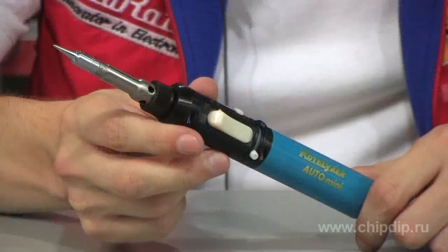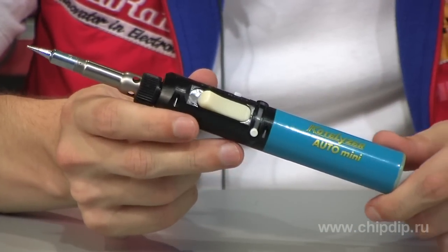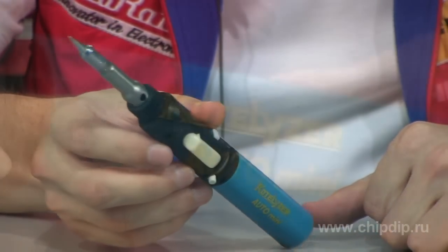Gas soldering irons are very popular now, as they have multiple features and do not need to be powered by electricity. The Japanese company Nakajima is the first and leading producer of stand-alone gas soldering irons, produced under the Kotelyzer brand. Let's review one of the models from this product line — the Kotelyzer 91 Auto Mini Soldering Iron.